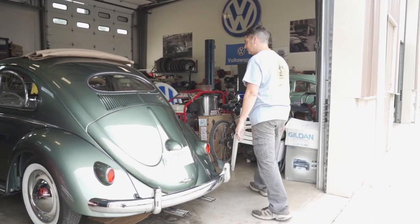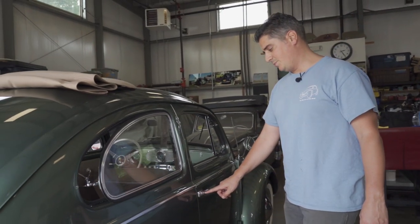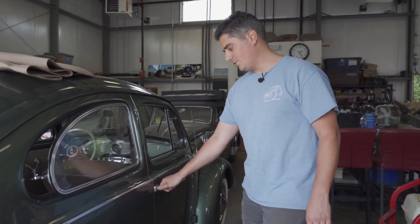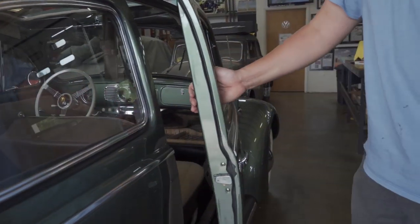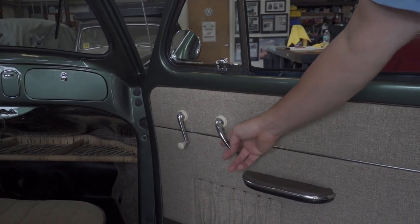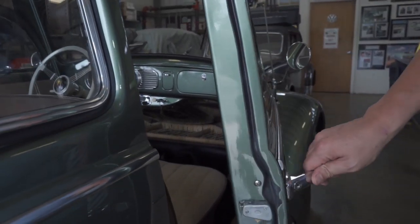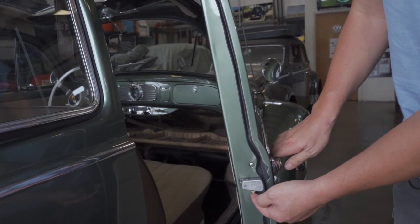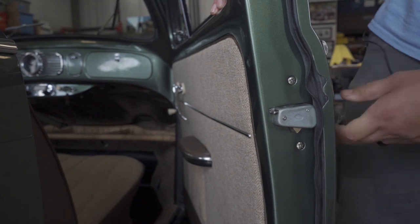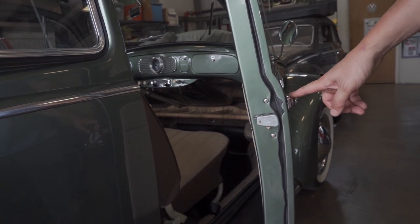Coming around to the passenger's door - originally the ice pick handle on the passenger side would have been a solid handle with no keyhole. But we bought brand new locks for this car. The way you lock the passenger door on an early Beetle like this: pulling up on the inside handle opens the door, pushing down on the inside locks it. So now you go outside, you pull this, and now it's locked. The tongue on this mechanism does not move - that's how you know it's locked. If I unlock it, now it moves. Originally it was locked from the inside, but since we have brand new keys we'll do the same lock as on the driver's side.